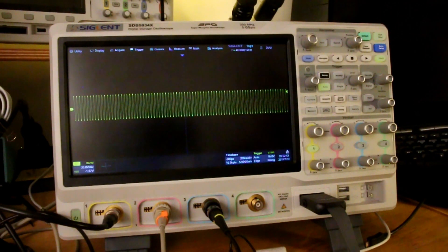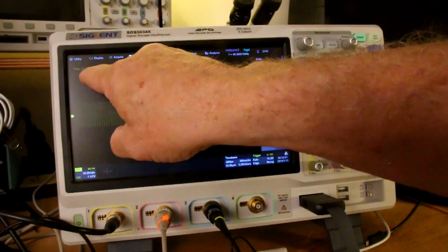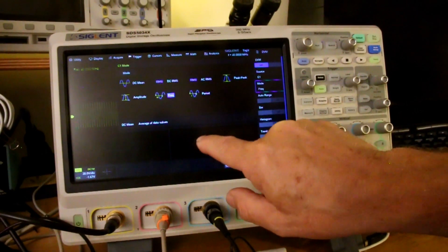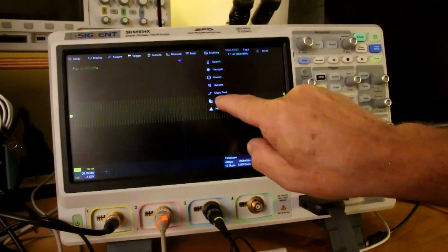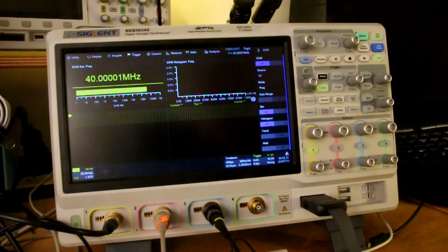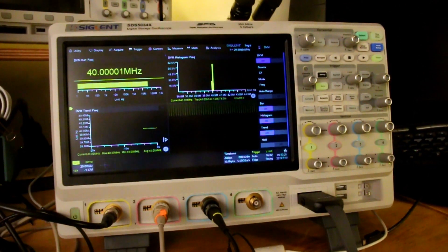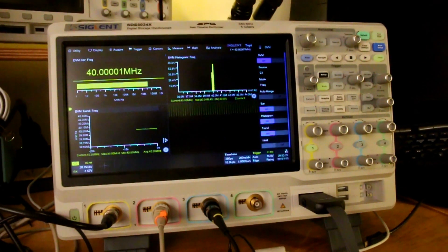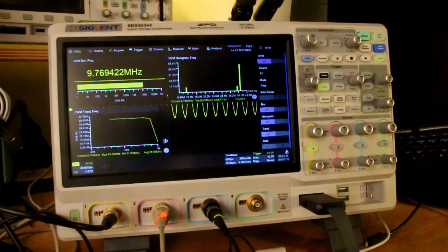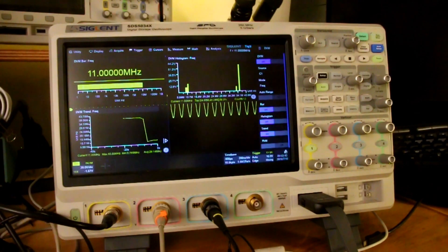A lot of scopes give you the ability to display what is basically a digital voltmeter, and this scope is no exception. Here I'm measuring the frequency of channel 1, and you can measure all kinds of different things. What is new is the ability to put up a bar display, a histogram, or a trend line. If I go up to my waveform generator and change frequencies, you can see the frequency changing and the trend lines giving you an idea of what has happened over time. This is really, really cool.